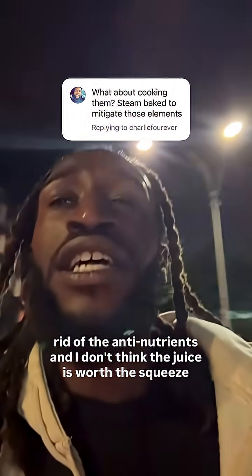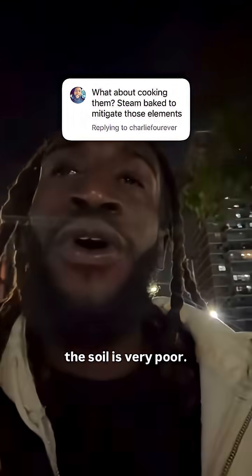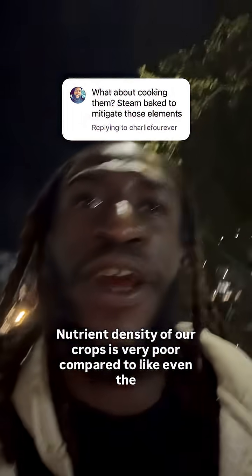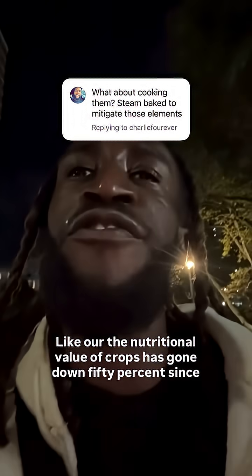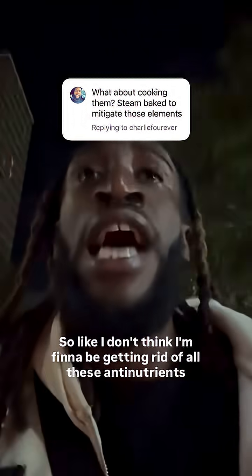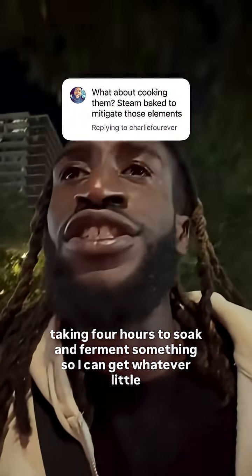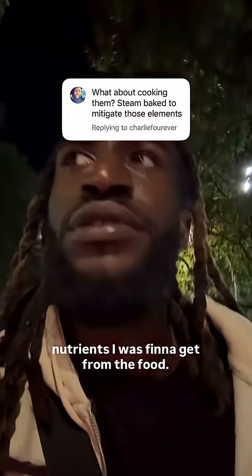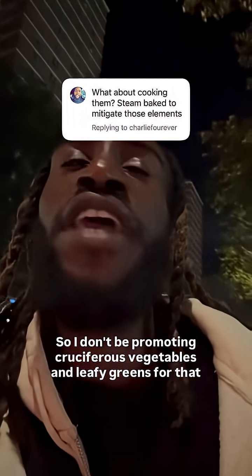And I don't think the juice is worth the squeeze because the soil is very poor. The nutrient density of our crops is very poor compared to even the 70s. The nutritional value of crops has gone down 50% since the 70s. So I don't think I'm going to spend four hours soaking and fermenting something just to get whatever little nutrients I was going to get from the food.